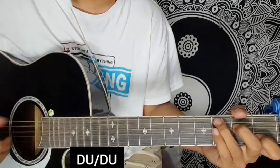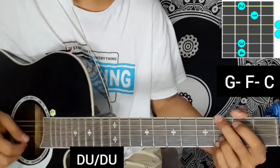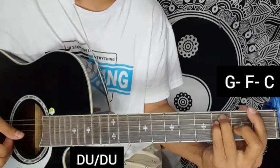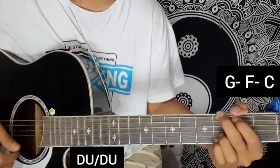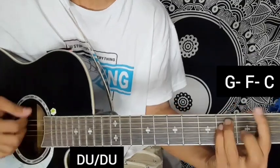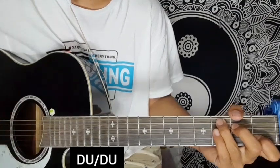Pre-chorus continues: G major chord with the rhythm — block, down up — then F major chord and on to C major chord. Simple strumming, ending the pre-chorus part and moving on to the chorus chord.